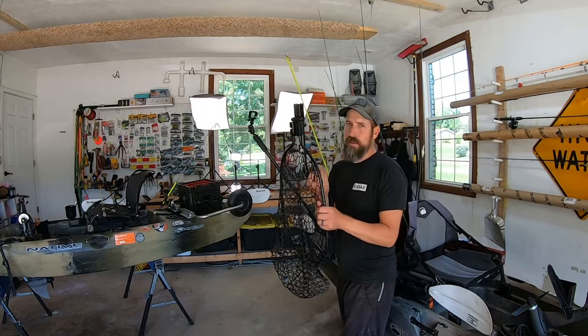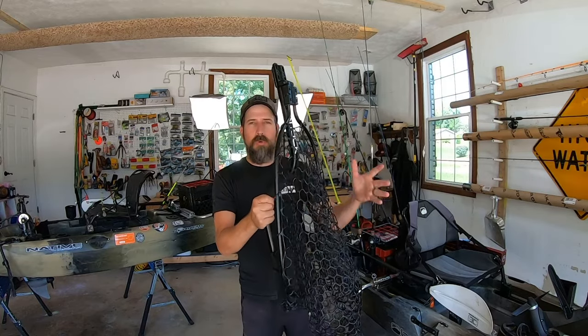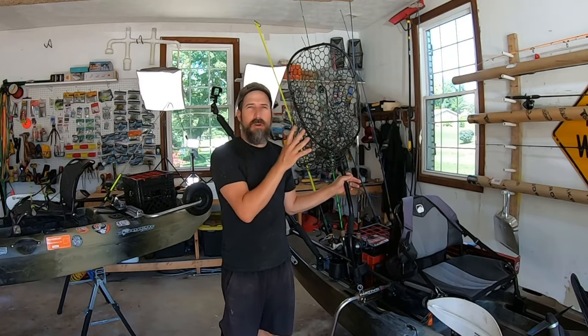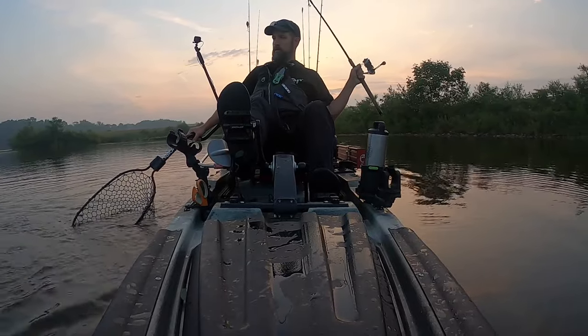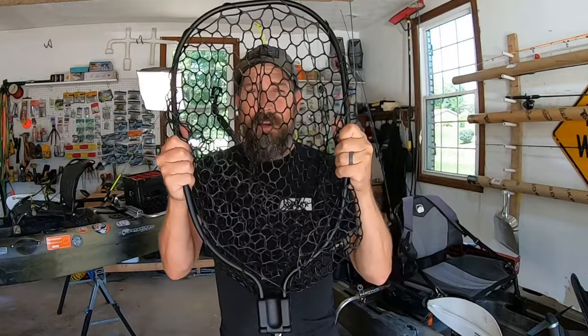This is the Yak Attack Leverage Net — freaking awesome. A lot of other nets won't fold over low-profile, so they stick way up in the air and your hooks get caught up in them when you're casting. I love this leverage net because it supports at your forearm, so you can fight the fish with your left hand and easily net it. It also has a rubber net so you're not getting treble hooks caught up in it. There are two different sizes — I like the narrower one. Links in the description below.